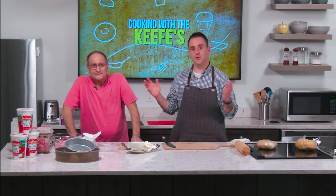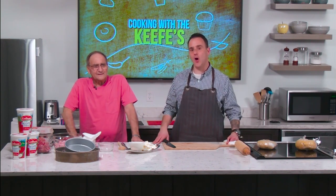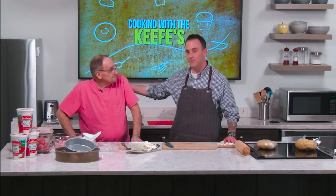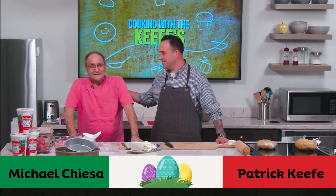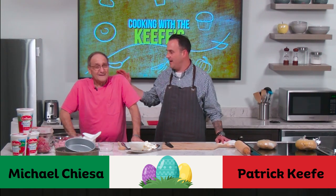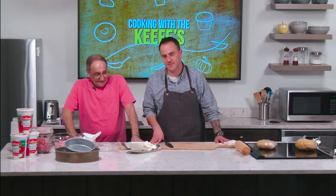Hello Revere! Welcome to Revere TV. This is Cooking with the Keefs, and we have a special holiday version today with a very special chef, Mike Chiesa — the absolutely famous pizza gainer chef in Revere. He's here to help me show you how to make his infamous pizza gainer.